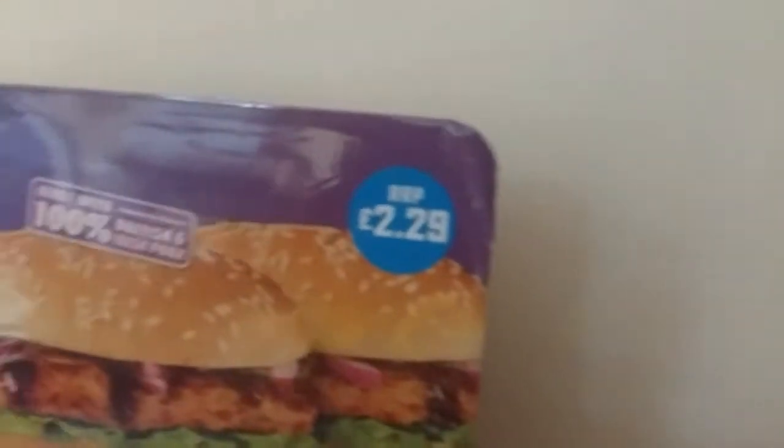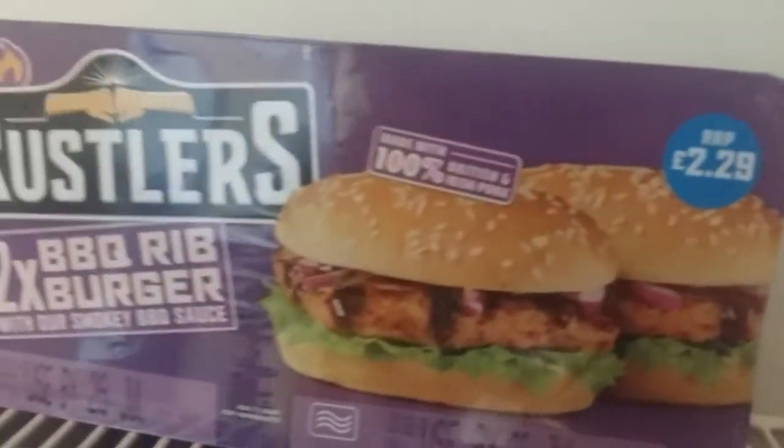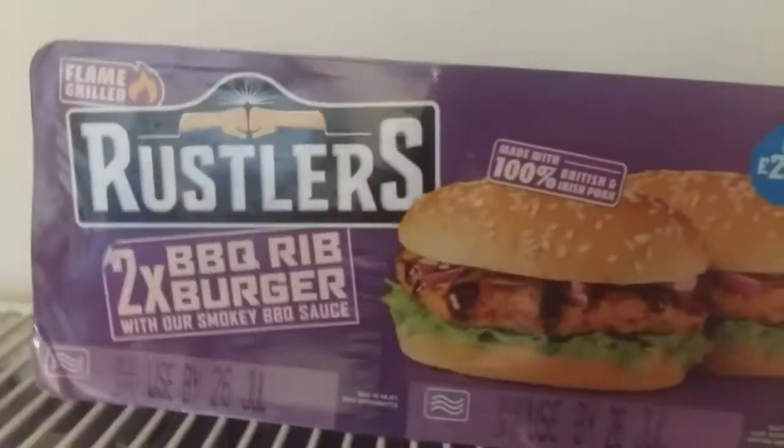Hello everybody and welcome to my first food review. Today we're going to review the Rustler's 2x BBQ Rib Burgers.